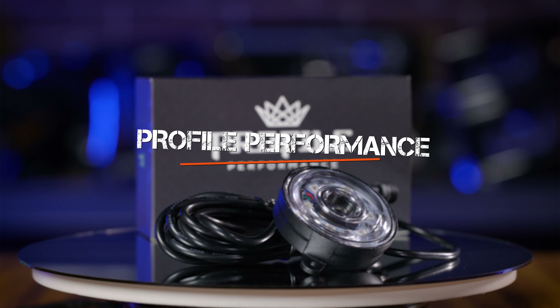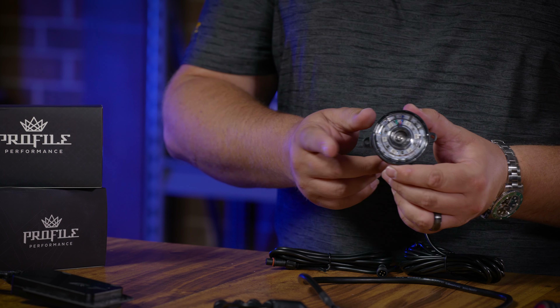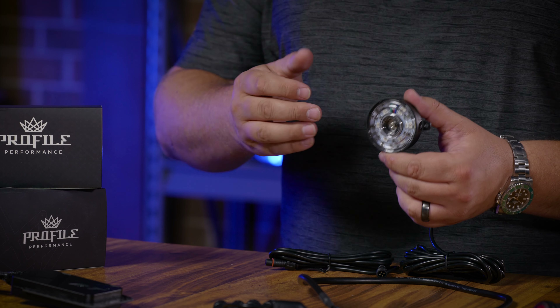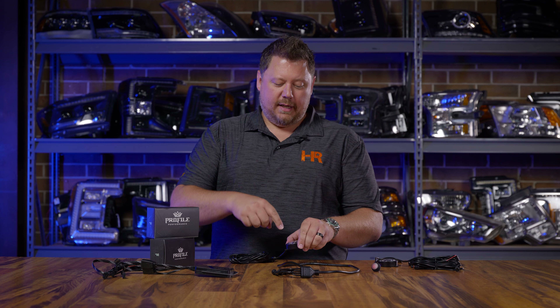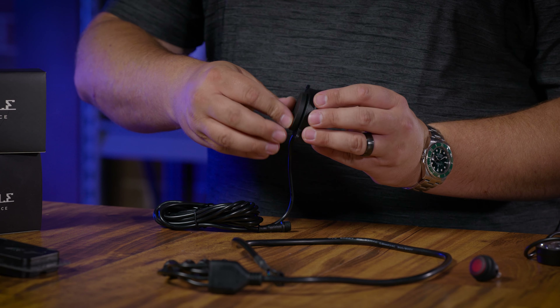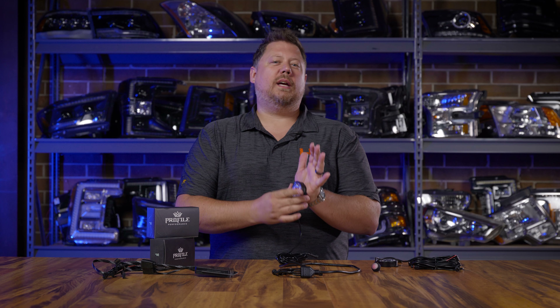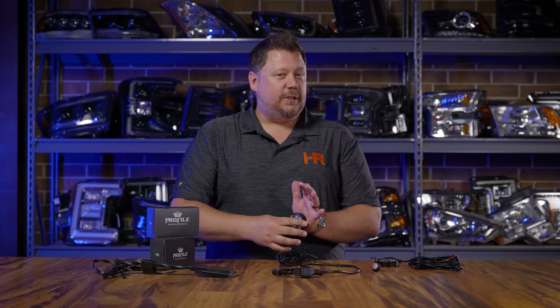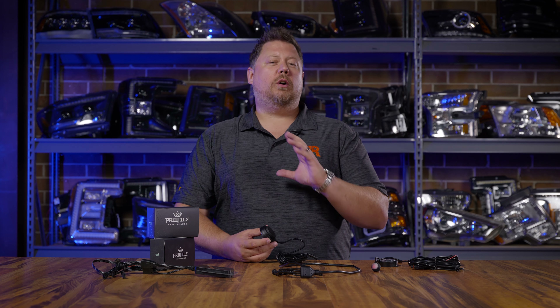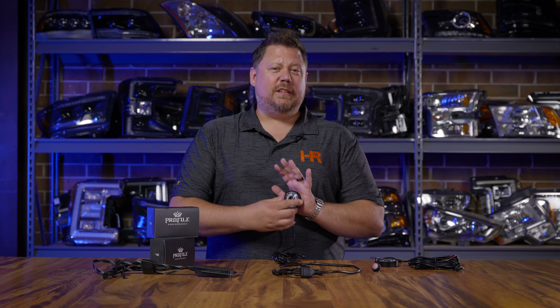Profile Performance rock lights have my all-time favorite mounting solution. They have low-profile yet sturdy metal mounting tabs on each side that allow small screws to go in. They've also got optional magnet mounts that use a screw in the middle that sticks out the back and threads on. If you've got anything steel, this will pop up and stick to it — you are not getting that thing off easily. There's no drilling or screwing or putting holes in your fender liner required.